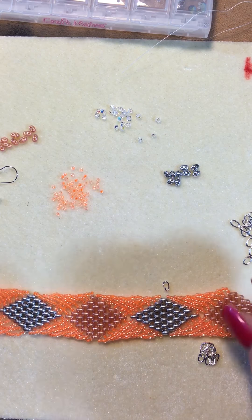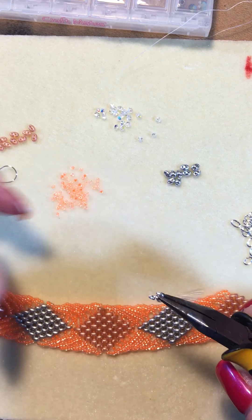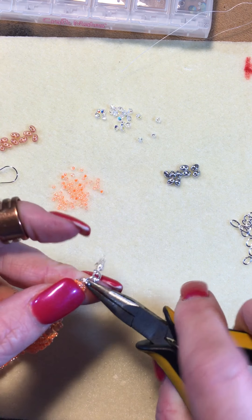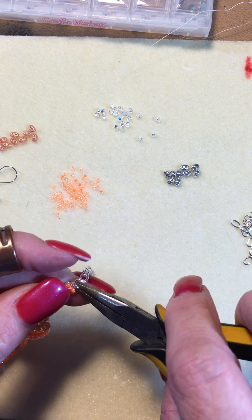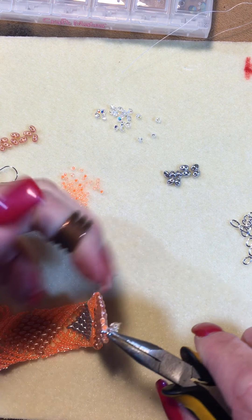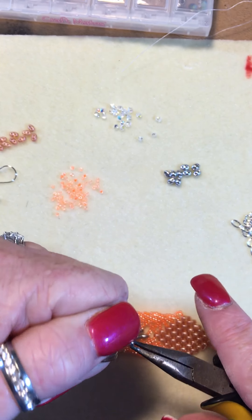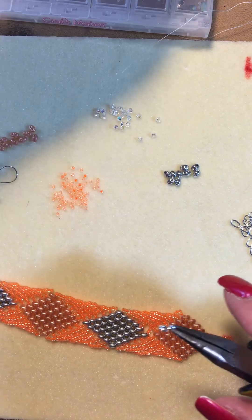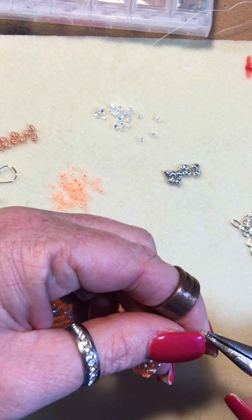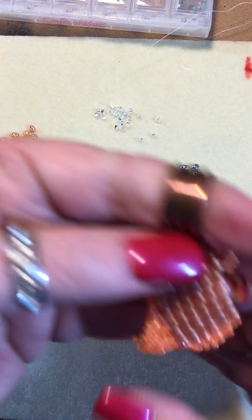The next thing we're going to do is take our jump rings. I already pre-made a little chain. We're going to slip it on to one end or the other. Close it — this is called a jump ring ring. Open the other end, add in a clasp, put it through the opening, and close it. And we have our bracelet.